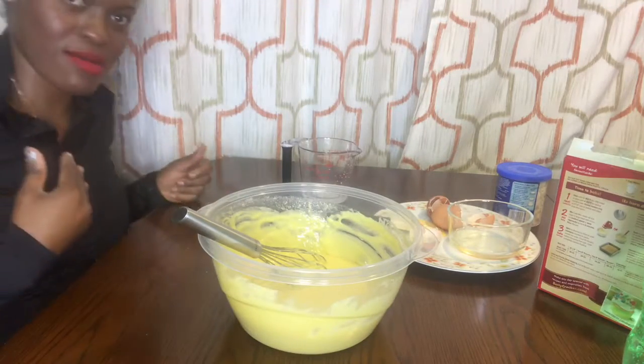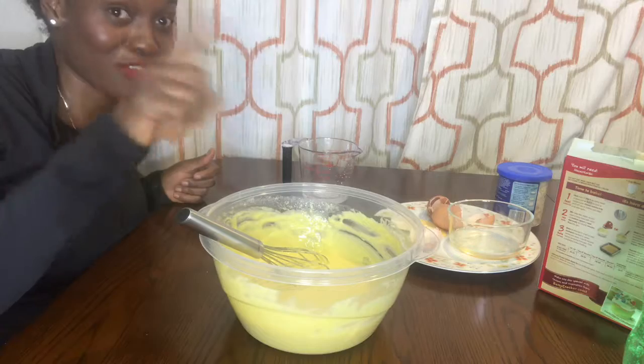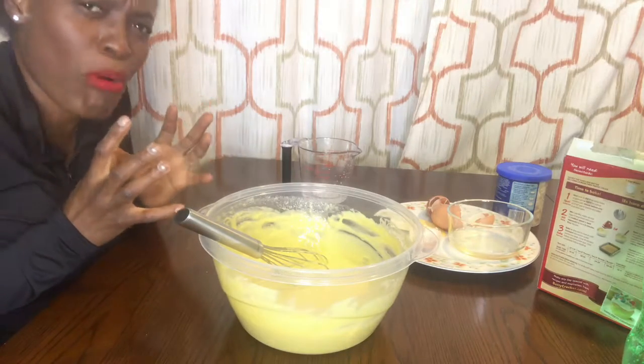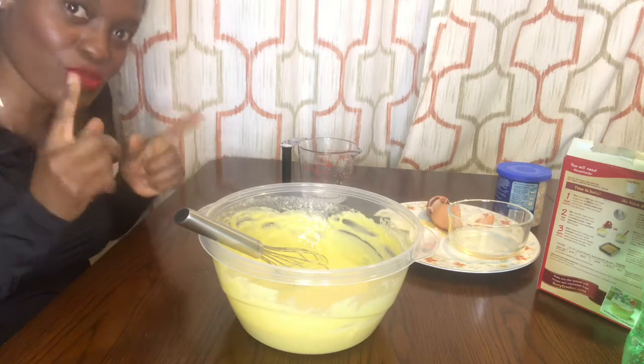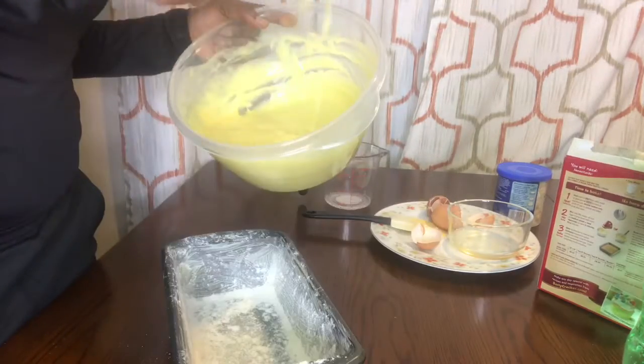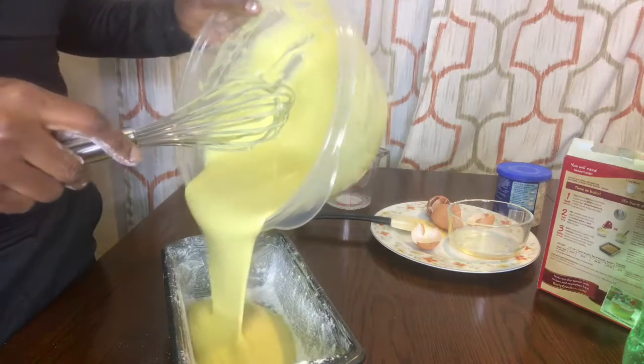I am not using water on my cake — I'm using Sprite to make it soft like a sponge. Moisture — that's what I want. That is it.